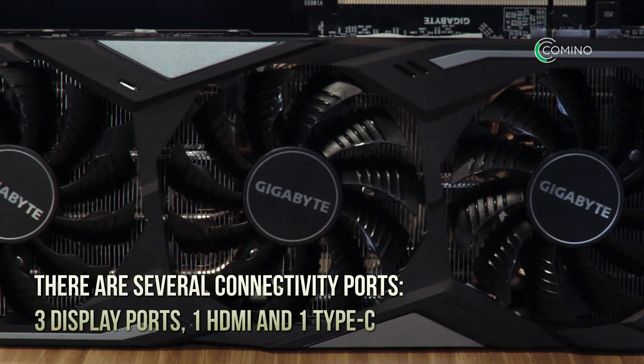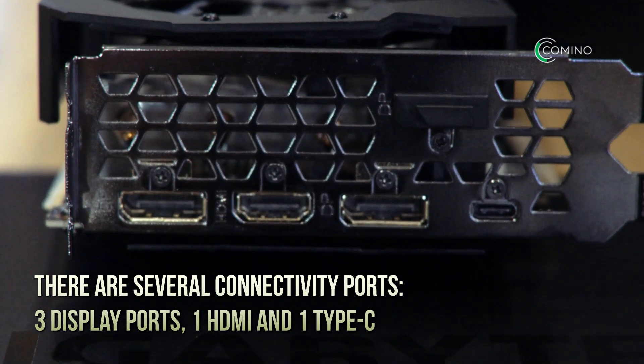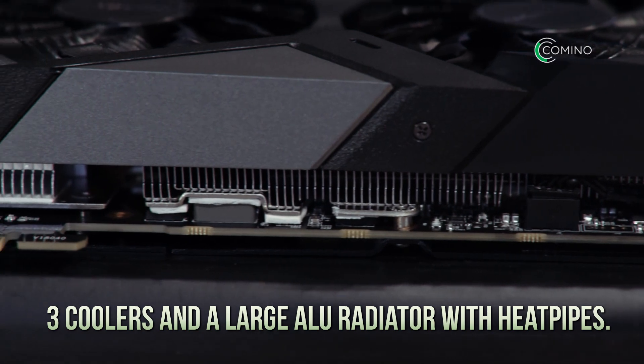On the RTX 2080 Ti card there are several connectivity ports: three DisplayPorts, one HDMI, and one Type-C. The cooling system consists of three coolers and a large aluminium radiator with heat pipes.